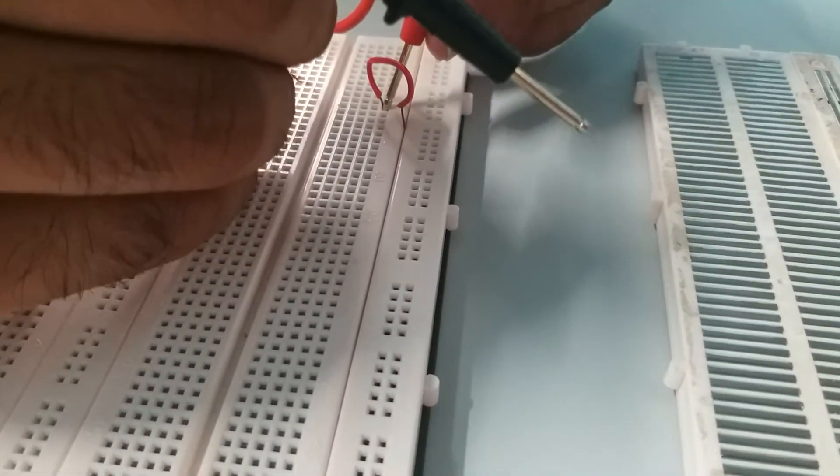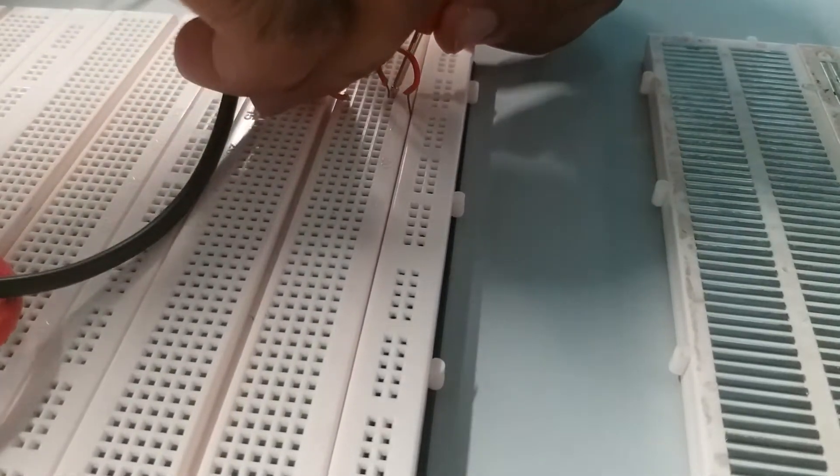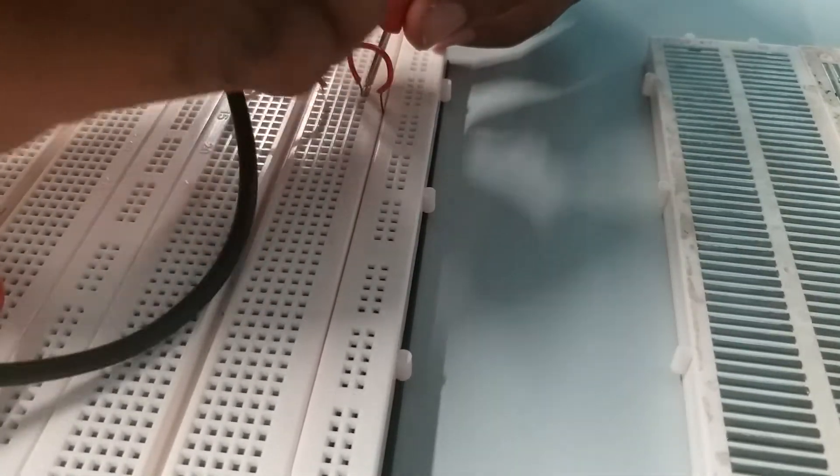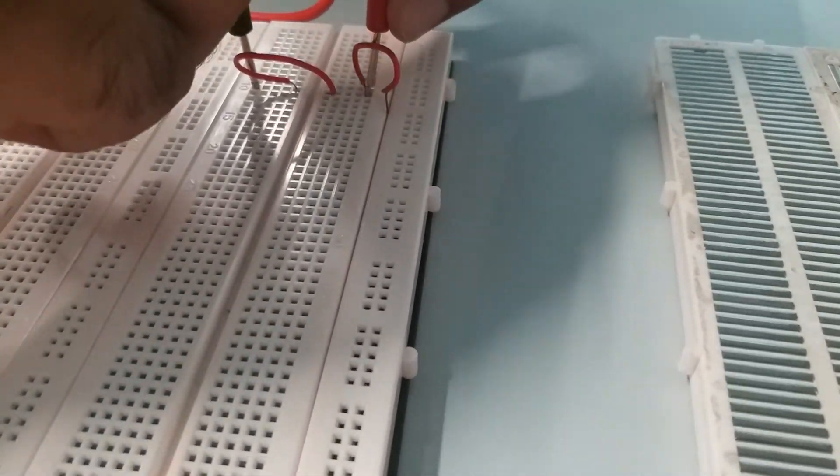So in order for it to connect, just put it in here, and definitely it will work here.